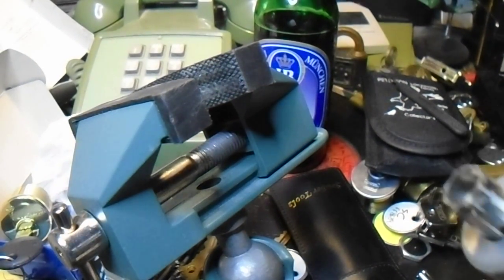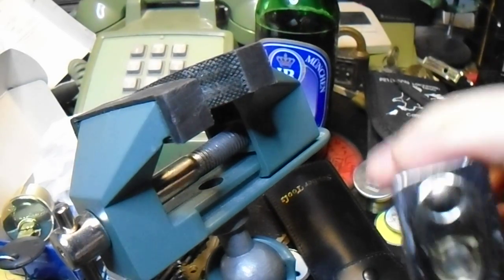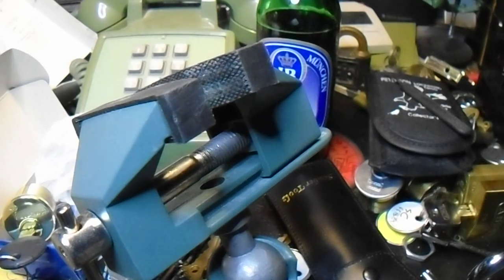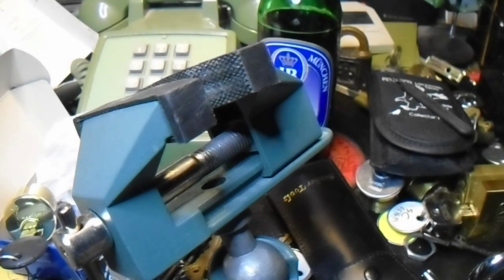Anyway, it seems that I didn't lock it off quite enough, and one of those springs has failed, but we did get it open. Until next time, or rather, until 2016, have fun and happy picking.